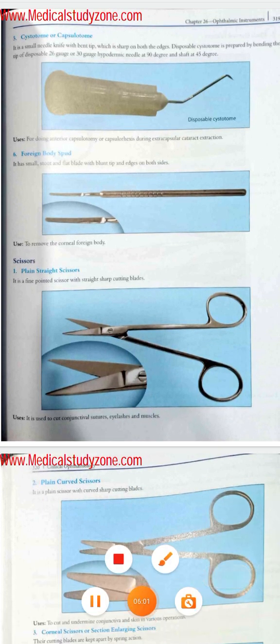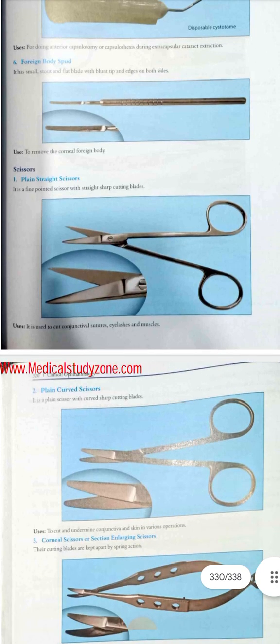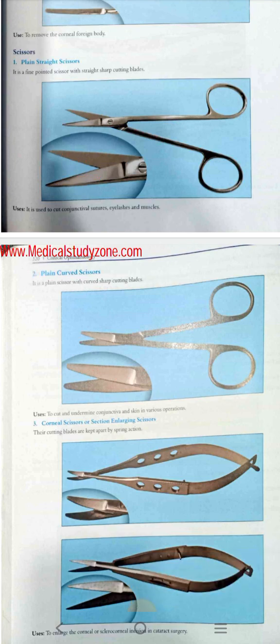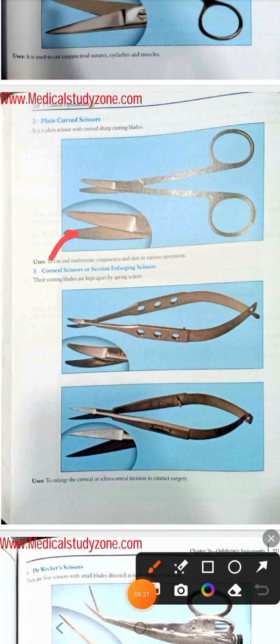Now for scissors: after the screw, the blades are crossing — so these are scissors. The plain straight scissor has a straight shape as its name indicates. In the case of the curved scissor, its blades are not so sharp — here you can see the straight ones are clearly sharp, but the curved ones are not as sharp. So these are the plain and curved scissors.